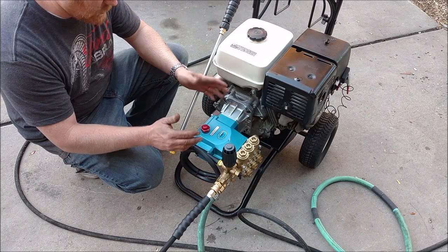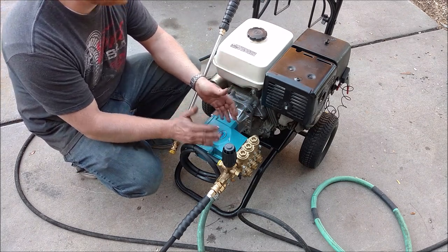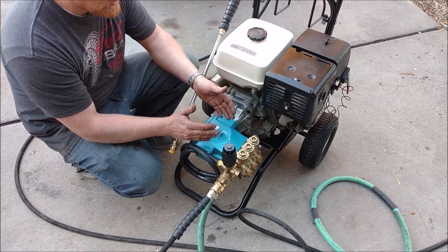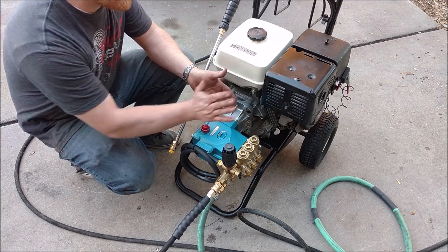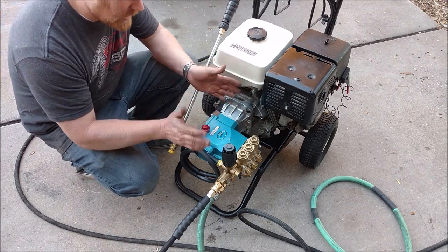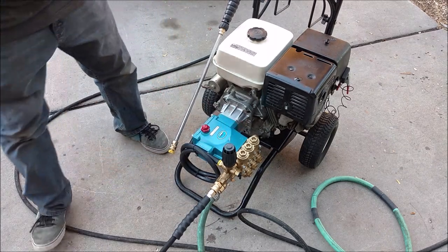If you want to buy a used one, look for a Cat pump or a General pump - General pump makes a decent pump but it's generally on more commercial equipment and will likely be used to death. But let's fire this up and get it spraying.